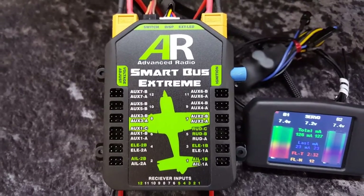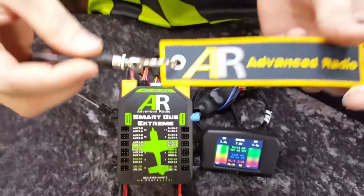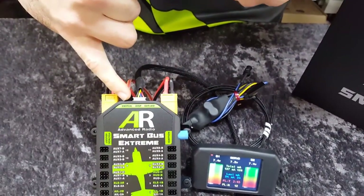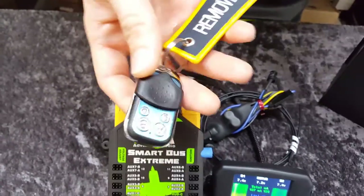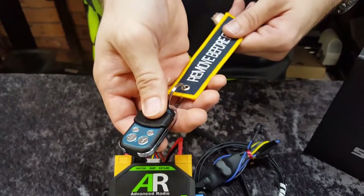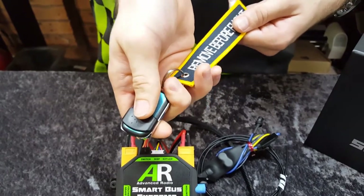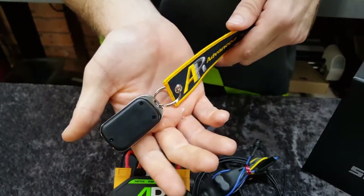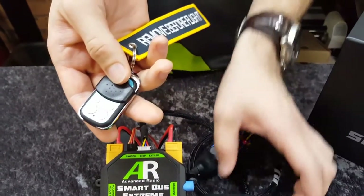The SmartBus range has two switching options. The pin flag switch, which many people know, is a scale switch that comes with our flag and pin flag, and plugs directly into the switch port. As a new feature, we've also got our remote fob switch. It's similar to a car fob and can turn your SmartBus on and off remotely. We've made it so it has a clippable plastic shroud, so it can't be turned on and off when you don't want it to — no way you can hit those buttons when it's in your pocket or transmitter case.